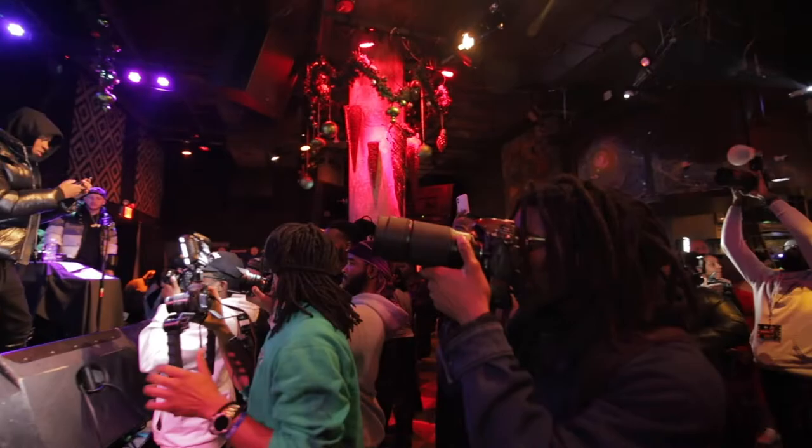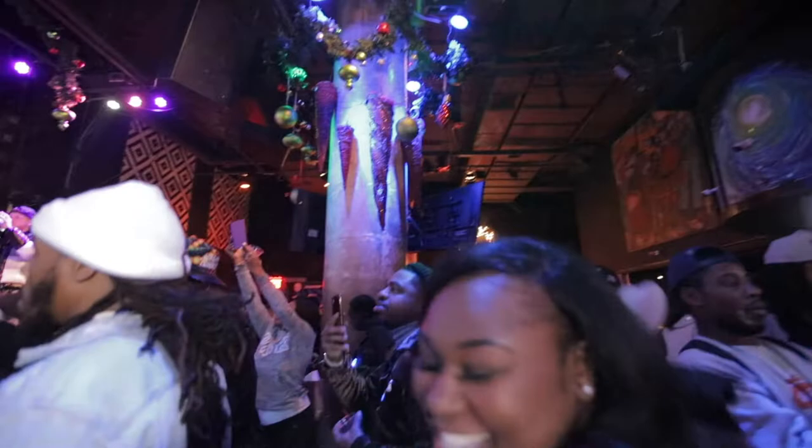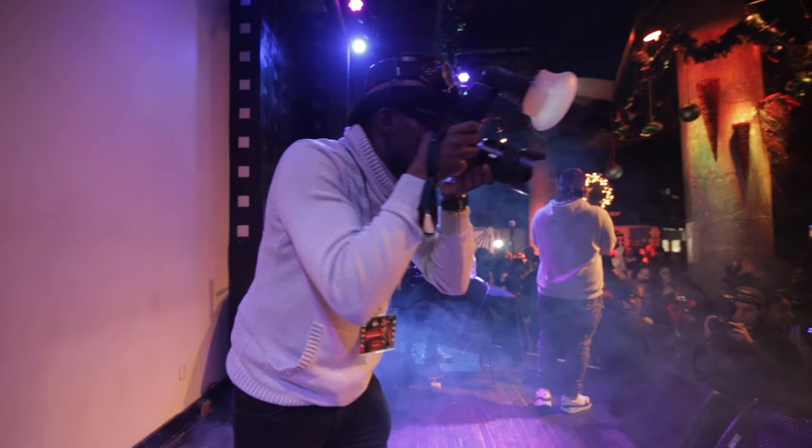I never miss a moment, and the Canon EOS RP allows me to capture those moments. I prefer Canon cameras — I like the functionalities and I like the tilt-out screen that allows me to capture people through unique angles. I can also capture the artists in their element, and this is why I'm one of the great photographers on the NYC scene.